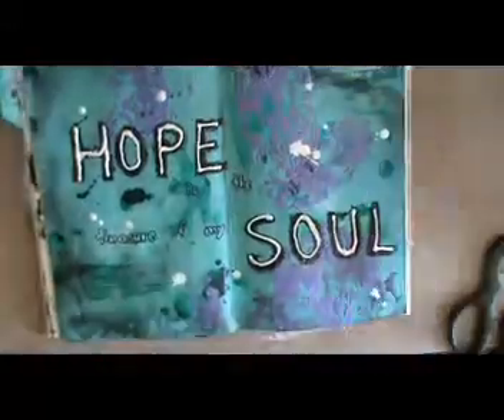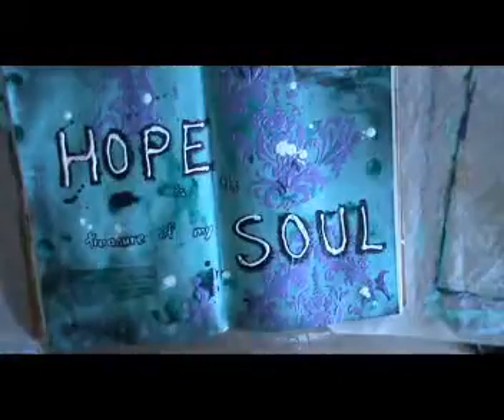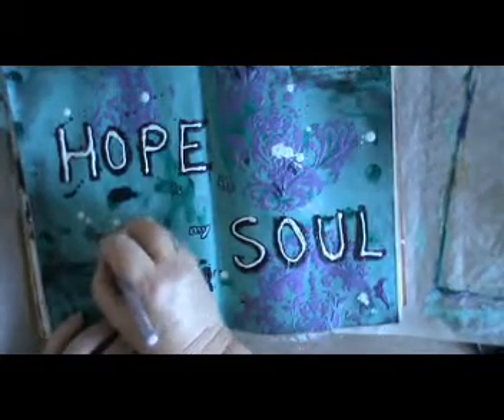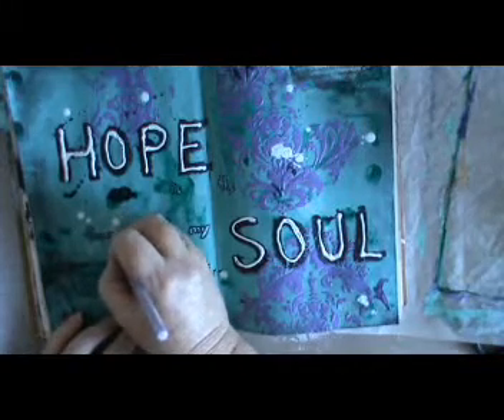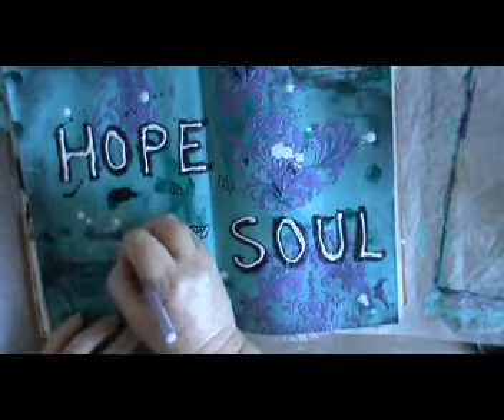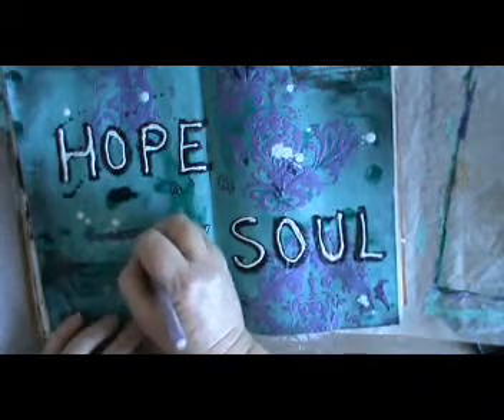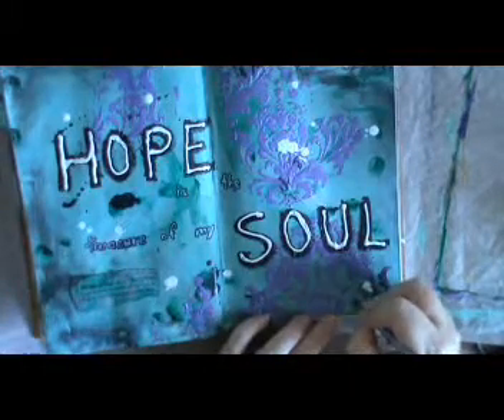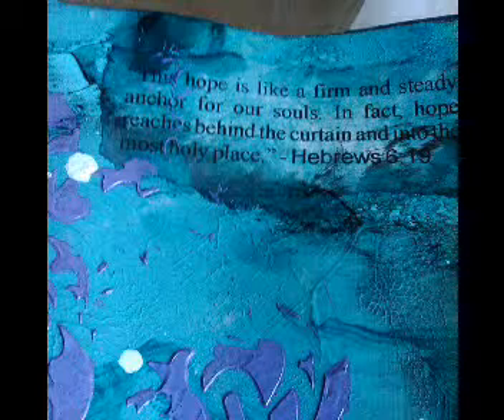I think I'm finished, but then I decide that 'treasure' really needs to be in another color. I was thinking of doing it in silver paint, but then I saw my purple gel pen and thought, beauty — that's nice and easy. So I did it with that, signed it, and dated it.